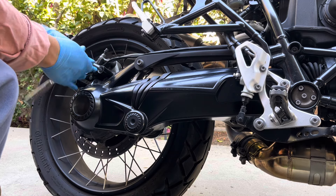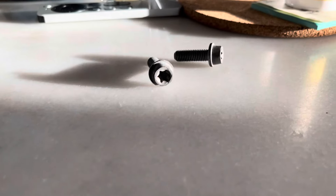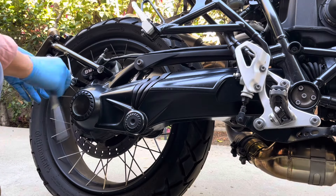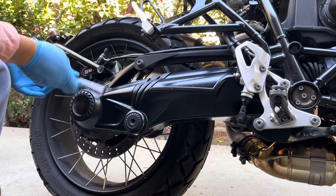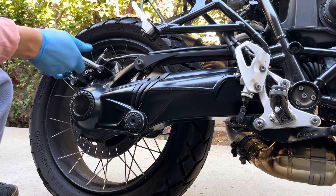I'm unscrewing the caliper mounting bolts. Mine are a 6mm hex; yours will likely be the Torx. Once you've got the bolts removed, you'll want to lift up and slide the caliper off the disc.